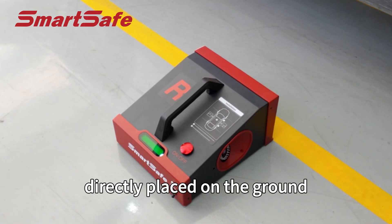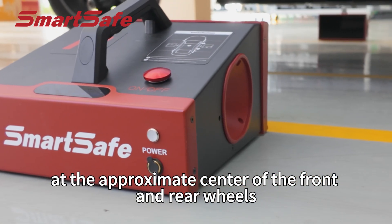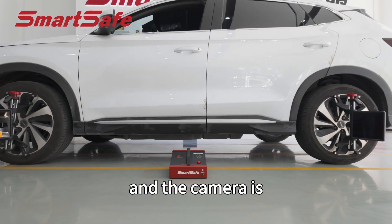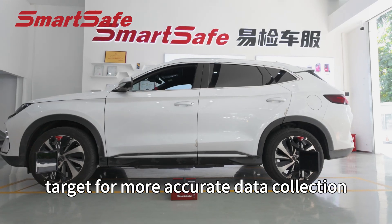Measuring units can be directly placed on the ground at the approximate center of the front and rear wheels without installation, and the camera is closer to the target for more accurate data collection.